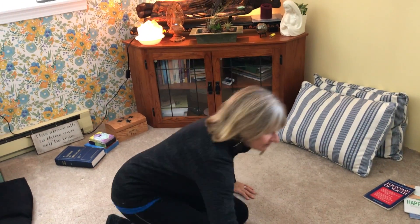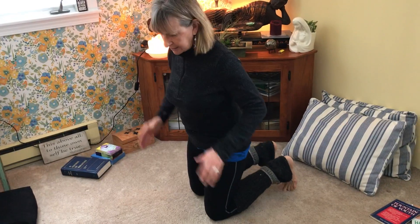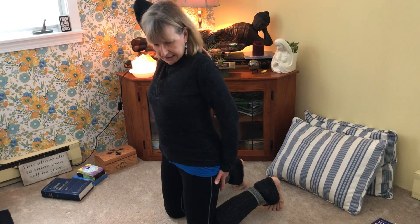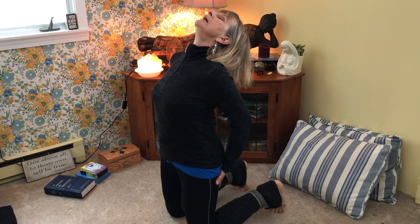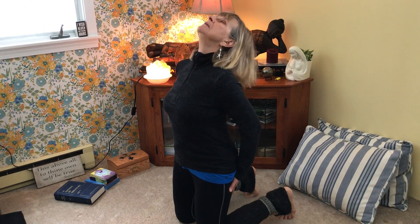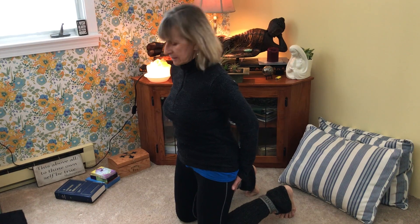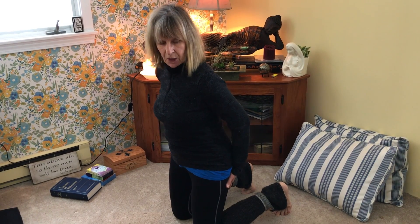So the third one: you put your feet like this, curl your toes under, and you hold just here — brace yourself here. Now you don't want to bend your back; basically this is up here. So you breathe in and breathe out — you're supporting yourself on the back of your legs. Breathe in — two — and out. Breathe in and out. In and out. That's the third one. It's bending here — just the top, not your whole back.